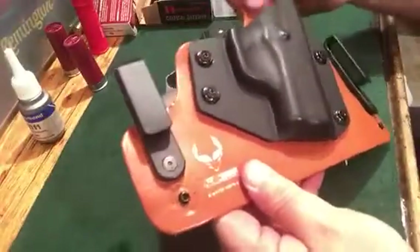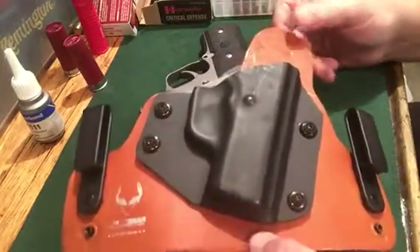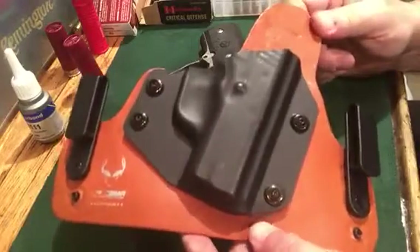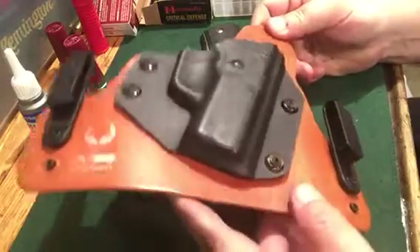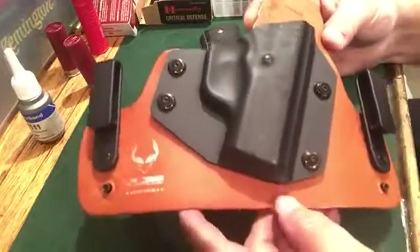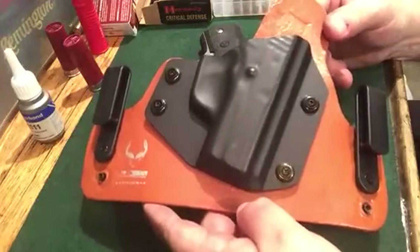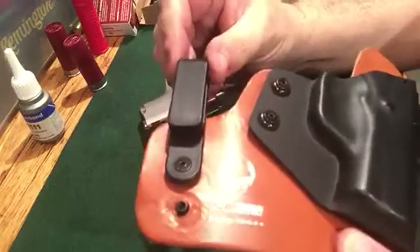The main draw to these is the price. This standard brown leather version is right around 30 bucks — you can't beat that. Don't let the price fool you; a lot of times you get what you pay for, but I believe this might be one of those rare instances where you get more than you actually pay for. This seems to be a nice holster. I've been wearing it pretty much regularly for three weeks now.